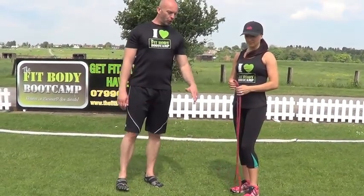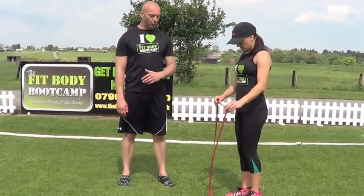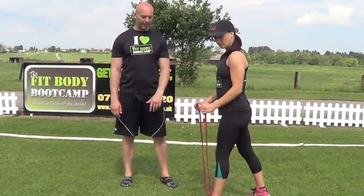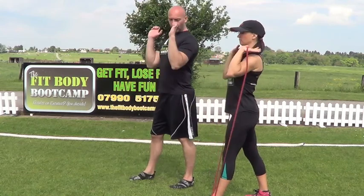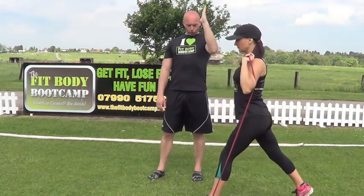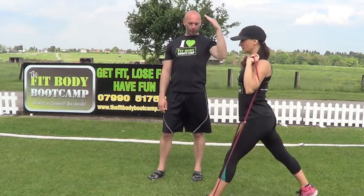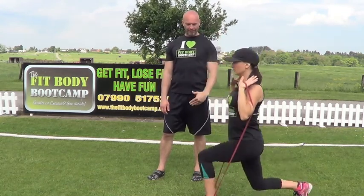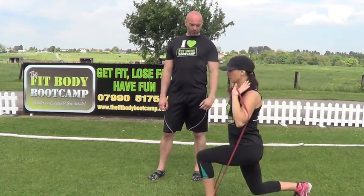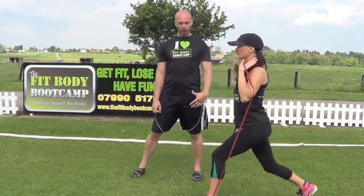Round number four — two exercises again. First it's going to be into a lunge position, just one foot onto the band. From there, take the band up, elbows in, taking the leg right the way back, dropping down in a straight line and then pushing up in a straight line. The resistance of the band is going to be working against you as well. 20 seconds work, 10 seconds rest.